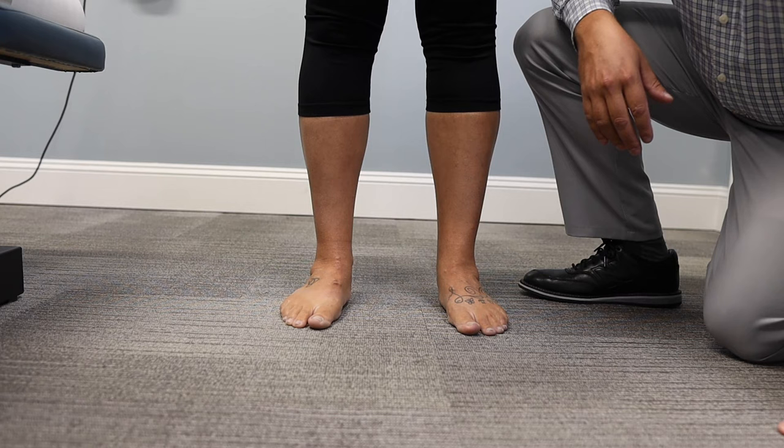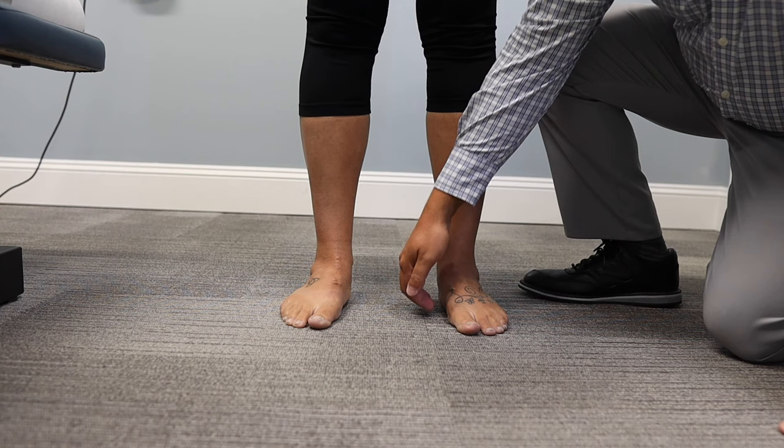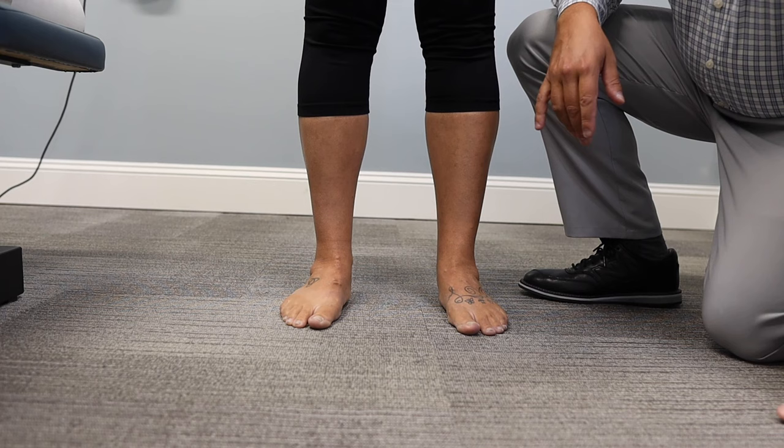That's another indication of flat feet if you see that full footprint. But the clearest sign is if you see it in the mirror, or you stick your fingers underneath — you should have some gap there. In this case, we don't. So that's what flat feet is going to look like.